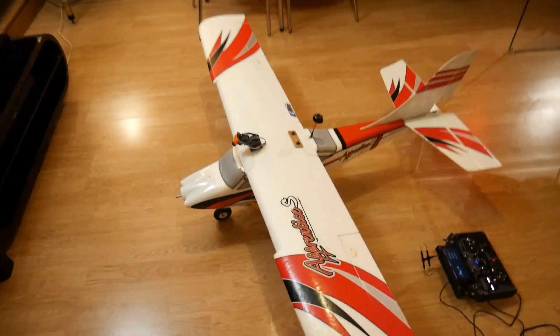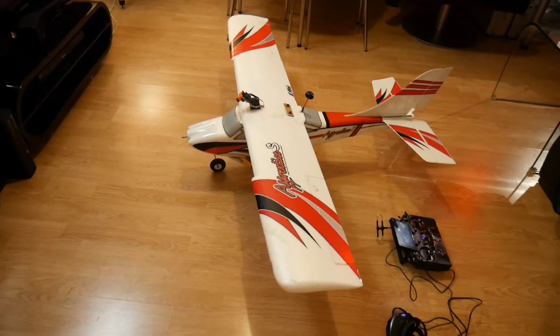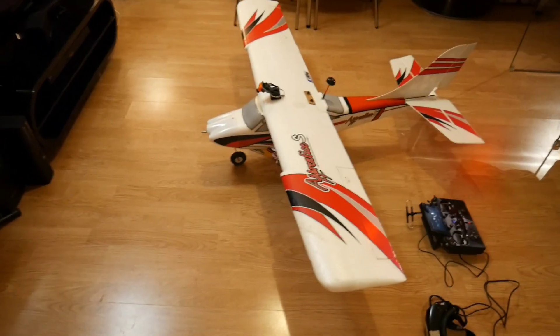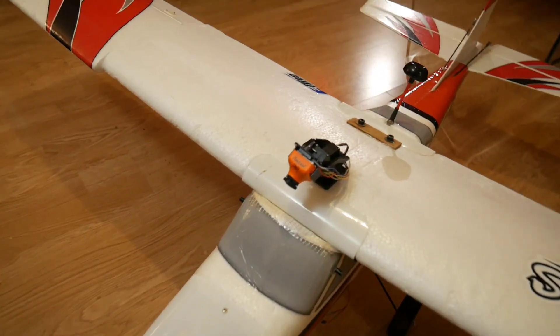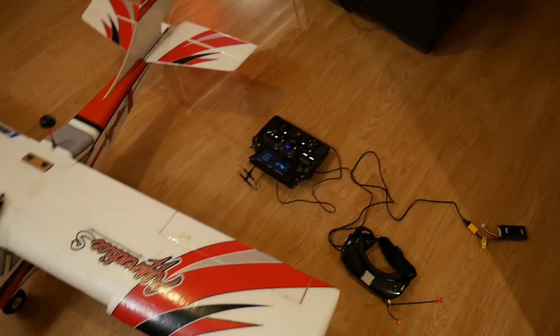Hi everybody. This is my little Apprentice that I've rigged up to fly as FPV, one of my FPV platforms. We've got a little pan-tilt camera mount on there with a little RunCam on it.